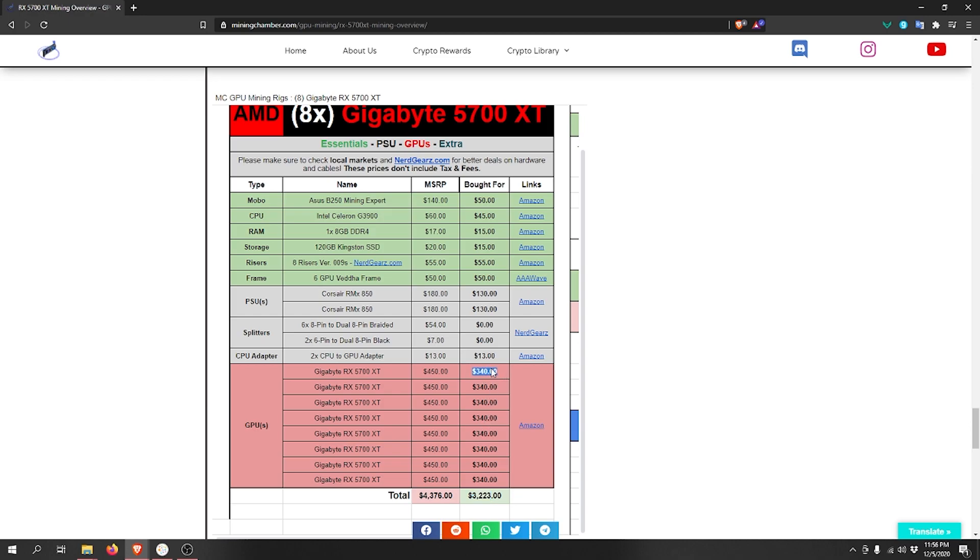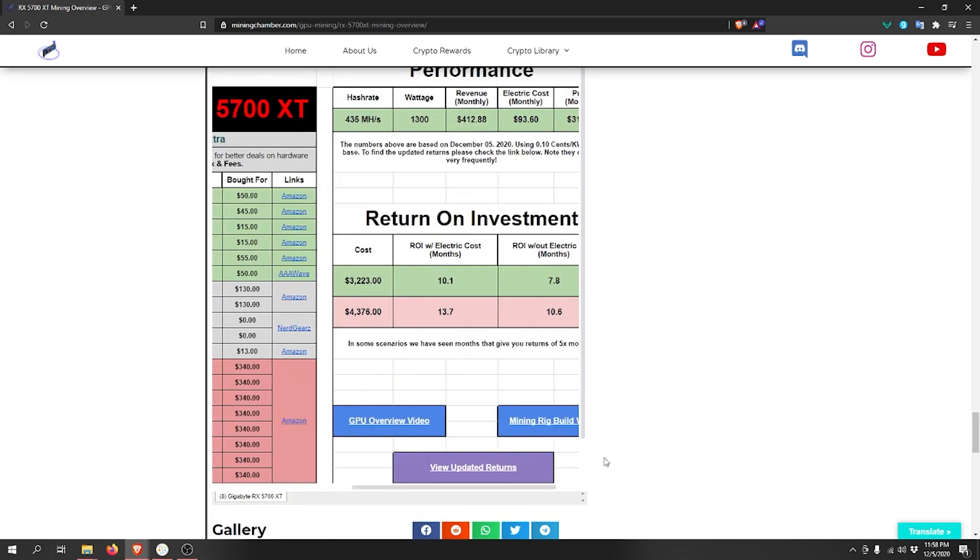Converting to USD, the total comes to around $340. If you want to calculate this with tax, multiply your tax percentage by the total and add the difference. Now let's go ahead and take a look at the break-even and the performance of this rig.